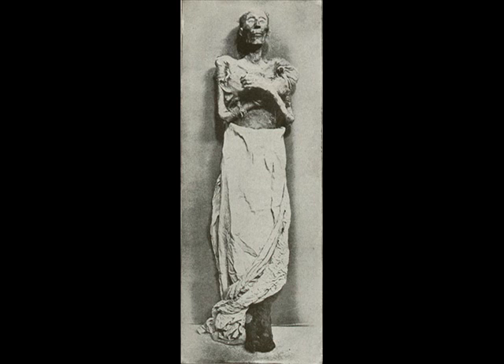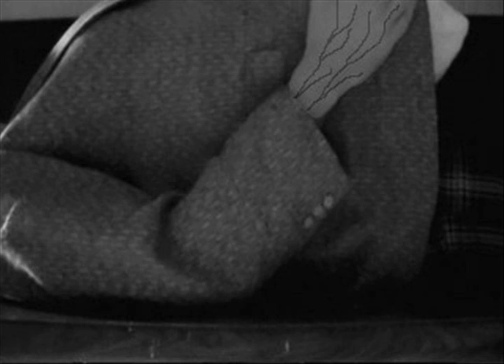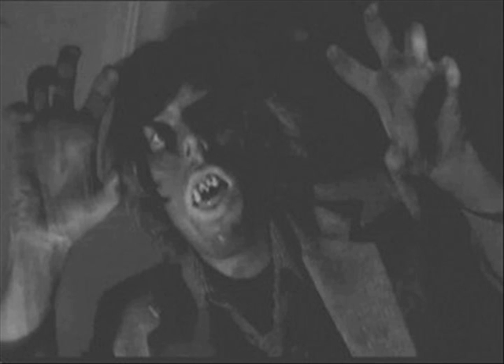Vampires got their start during the Middle Ages from people who misunderstood the process of a decomposing body. As people dug up mass graves to bury the high number dying from the plague, they noticed that some of the bodies were bloated and had what appeared like blood surrounding the mouth and nose. This misunderstanding of bacteria decomposing the organs and releasing gases, causing the body to swell, as well as decomposing fluids being pushed out of the mouth, led people to believe that the dead were returning from the grave and feasting on the blood of the living. This story was handed down from generation to generation as it changed and evolved into our modern version of the vampire today.